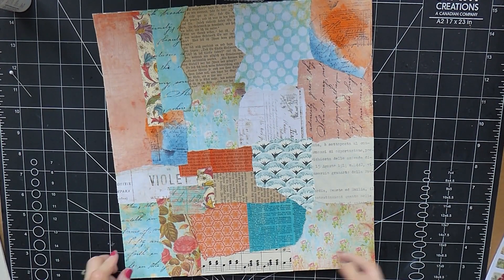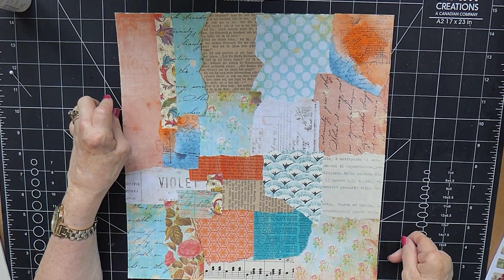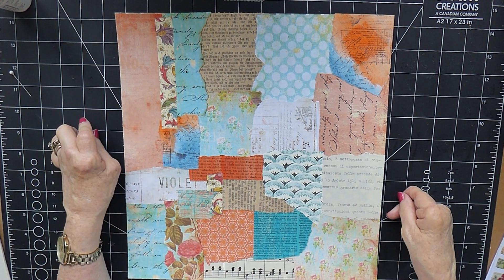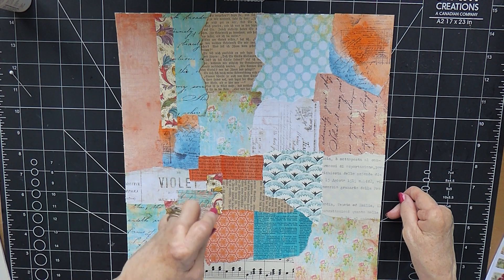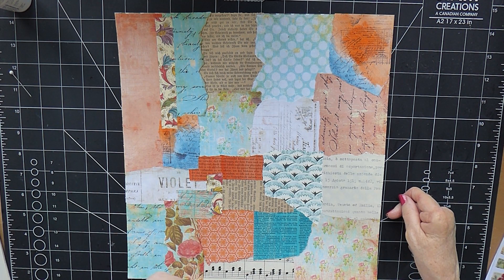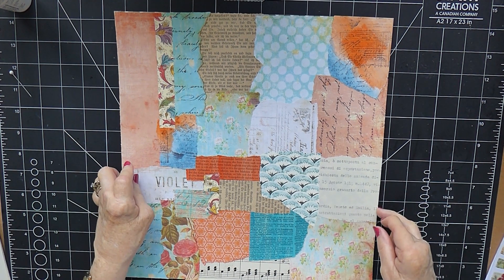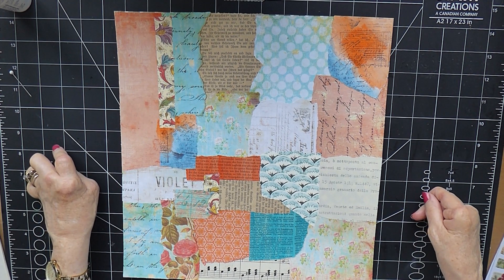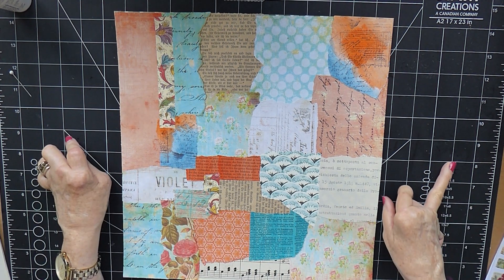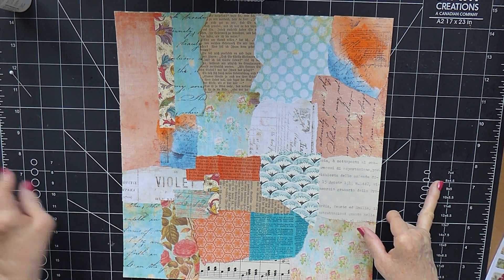I haven't got a very long window of opportunity because I've got a couple of hours, and then we've got four viewings coming into the house one after the other to view our house. I'm going to have to get myself sorted because I'll need to clear up and make it all look beautiful again — and usually by the time I finish crafting it definitely doesn't look very tidy.